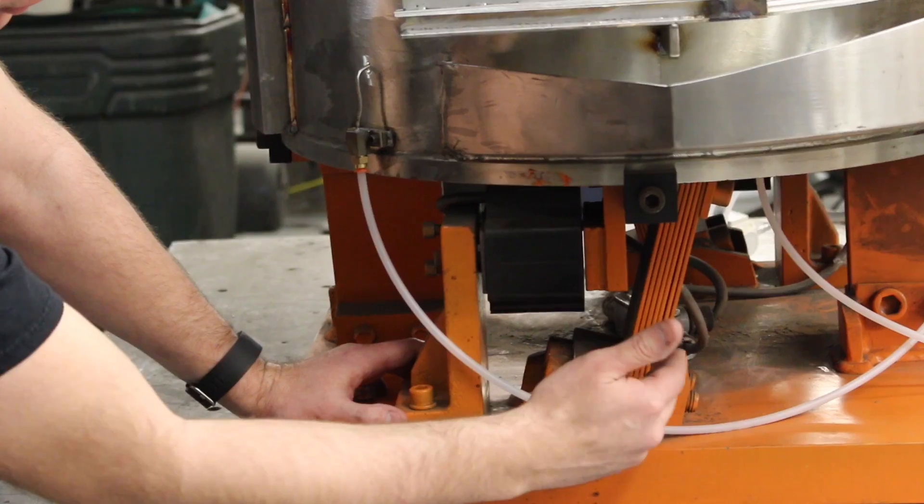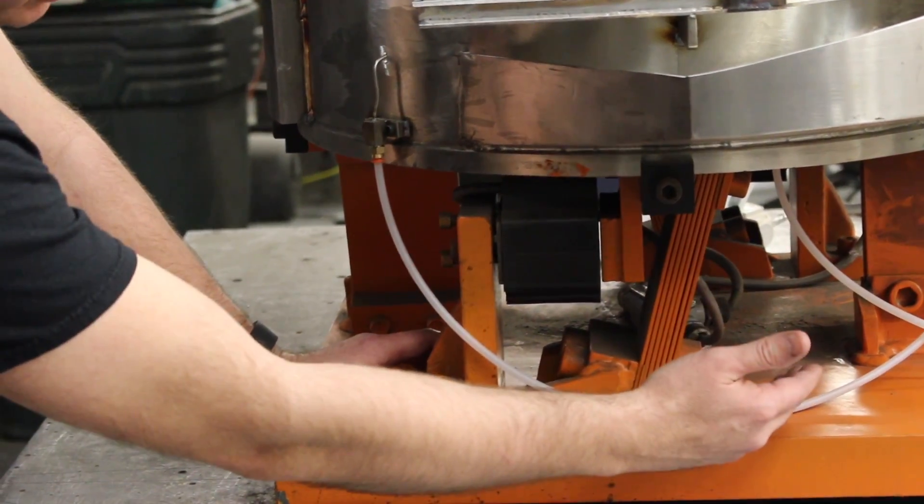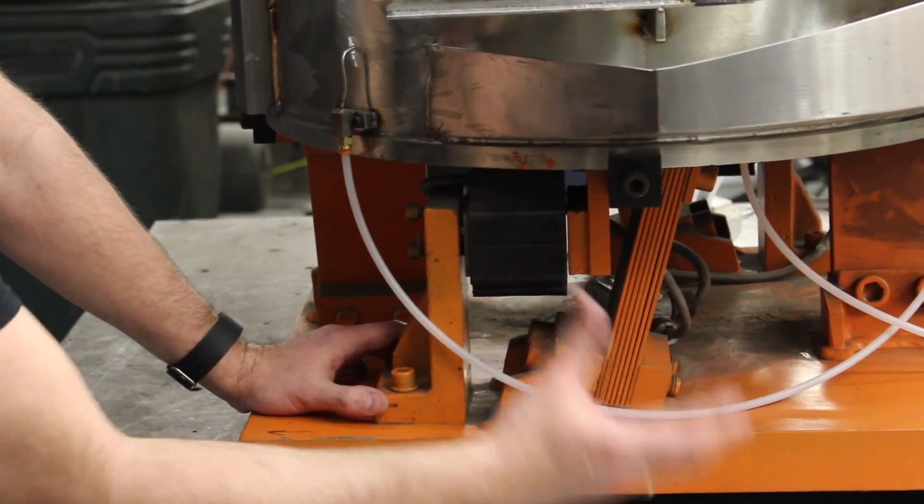You will basically adjust your spring packs — springs off, springs on — to get your tuning up or down.